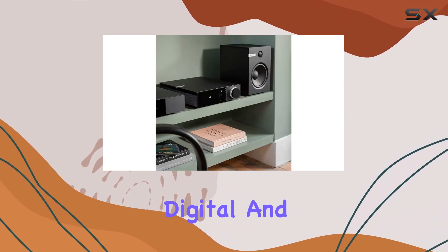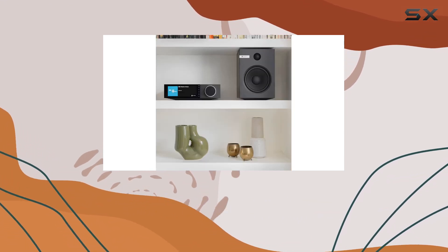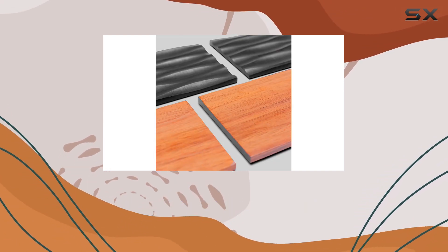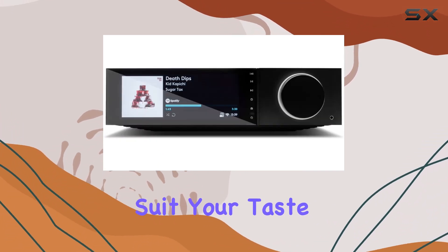Plus, with numerous digital and analog inputs, the system possibilities are endless. What sets the EVO 75 apart is its compatibility with a wide range of speakers, so you can pair it with your favorite setup for an unparalleled audio experience. And with interchangeable side panels, you can customize its look to suit your taste.